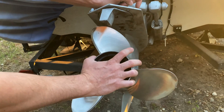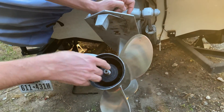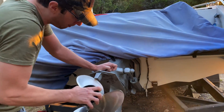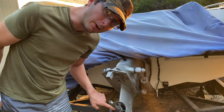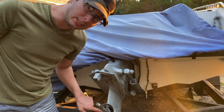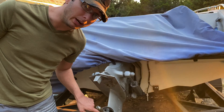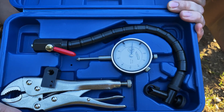Before we can do that, we want to make sure the propeller shaft is spinning properly. Otherwise what will happen is we'll shake out that bearing, or even worse the seal, and let water inside the lower unit — and we definitely don't want that to happen.